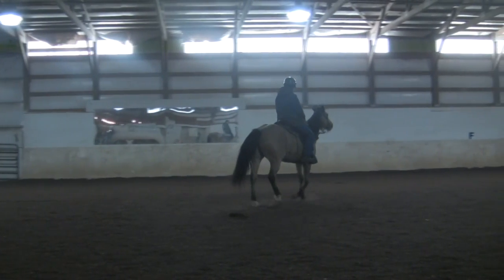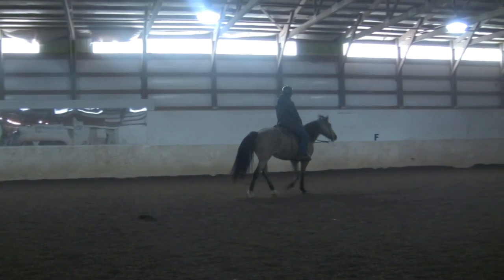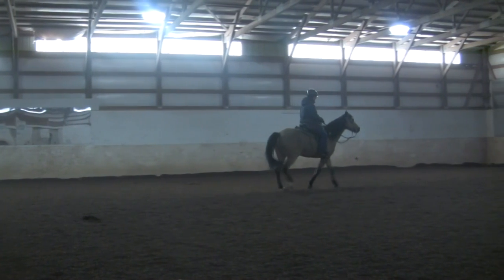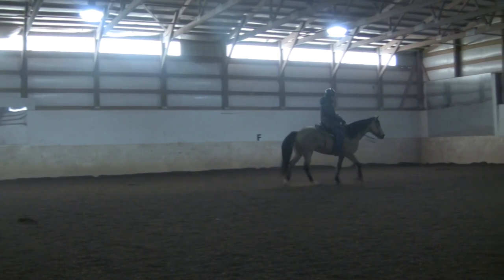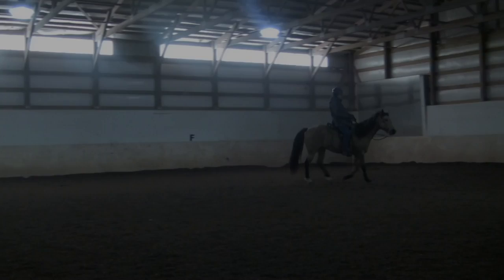Thanks for watching. I hope this helps you understand the fox trot a little more. Remember that it's just a broken trot — basically the front landing before the hind — and we just want to work at getting that smoother. If this video helps you, make sure you go to my website and sign up for my free email list. Very soon we'll be doing a video on how to get your foxtrotter to have a smoother gait.